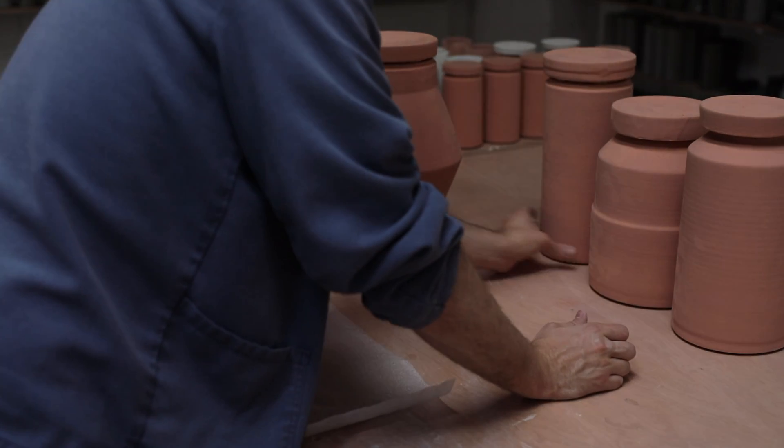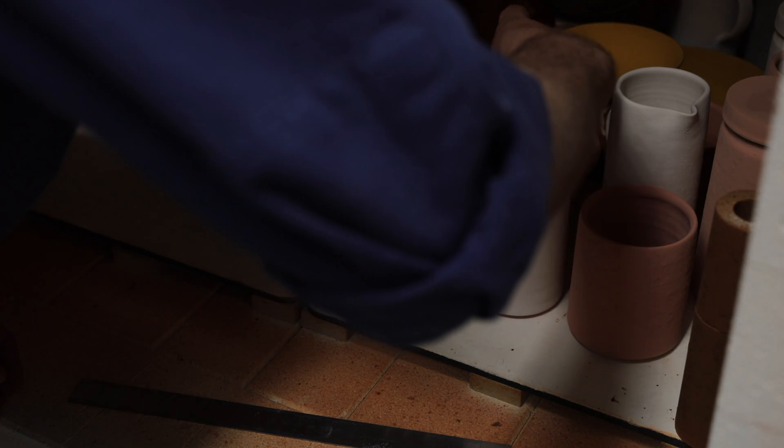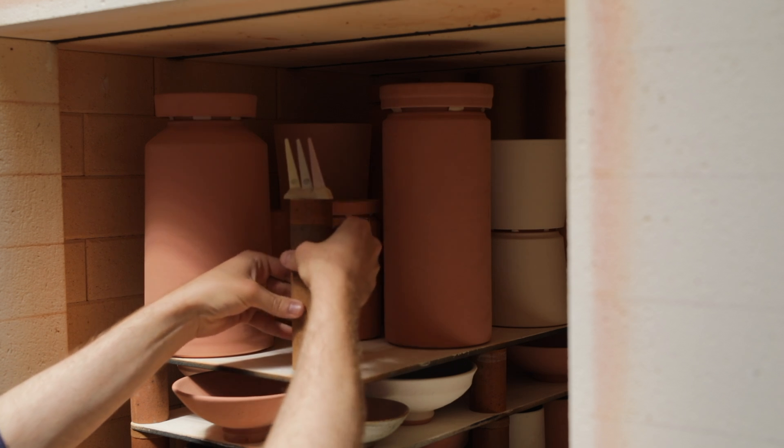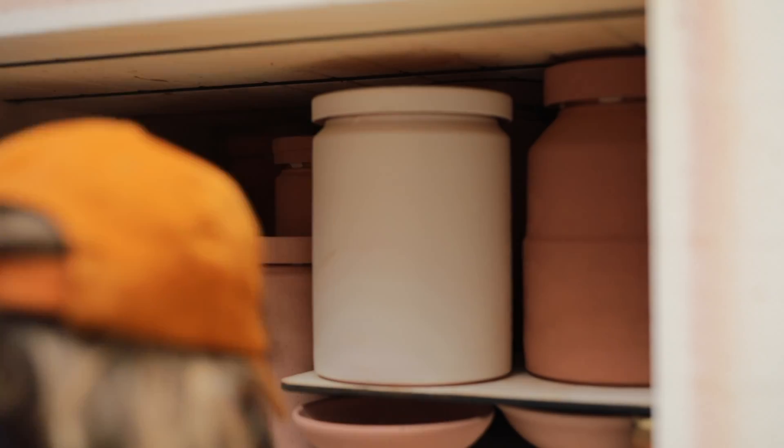Now the pots are ready to be packed into the kiln. None of the pots can touch each other, as their glassy surfaces will melt and fuse during firing, but they can be positioned with as little as 2mm between them. This makes packing a kiln with a multitude of different shapes and sizes almost feel like one large three-dimensional puzzle. Once one layer is full, I place another kiln shelf in and balance it on three props like a tripod. From the moment a pot's been thrown to when it's been glazed and fired, it'll shrink about 12%.